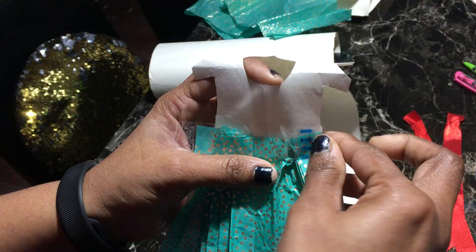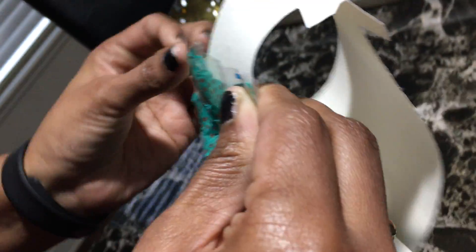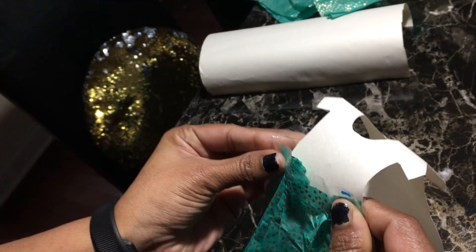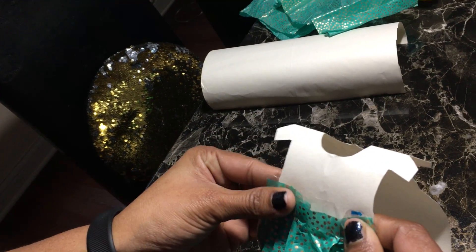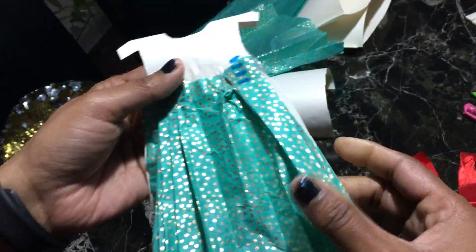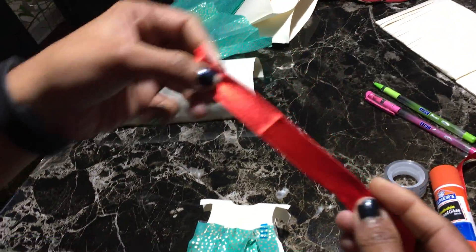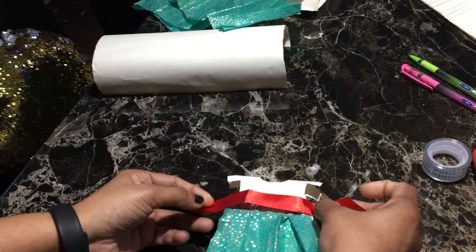You have to do like this — put it together so it looks like this. Then as I said, we need ribbon, and we can tape this as well.